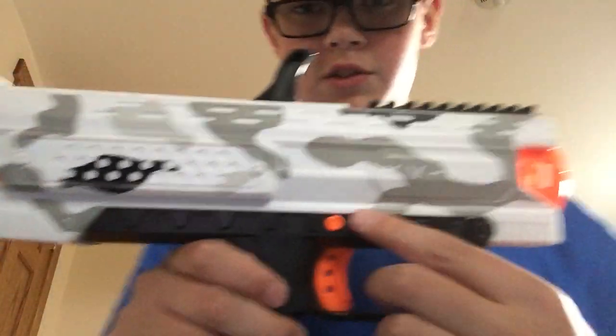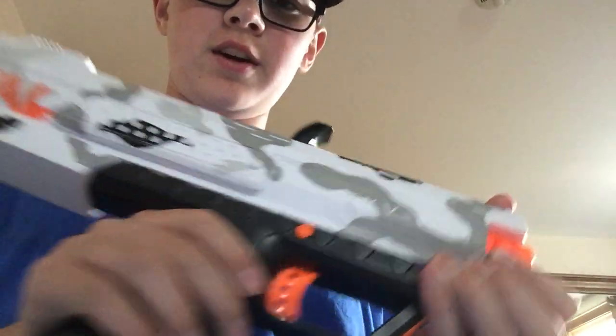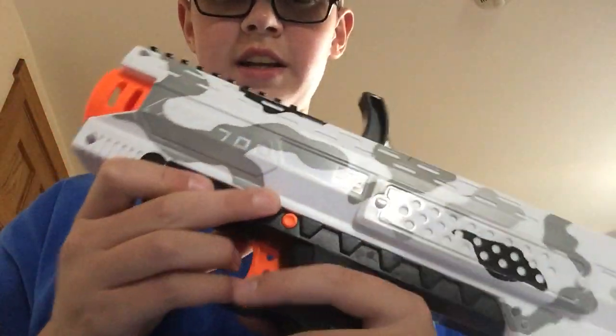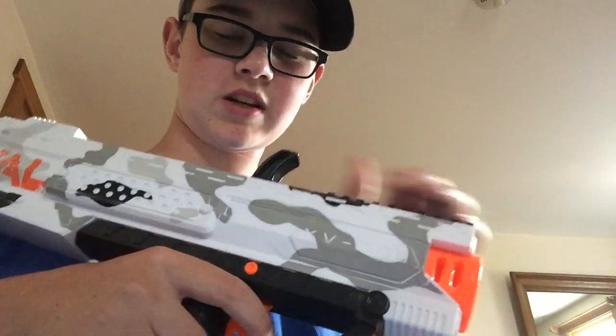And before we load it, I'm going to take the mag out. On the blaster, you can see this orange button right here — that's the safety. So on the right side, when it's pushed in, you can pull the trigger. When it's out on the right side, that's the safety. When it's out on the right side, it's safe and you cannot pull the trigger. When it's in on the right side, you can pull the trigger.